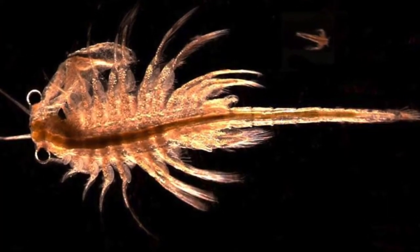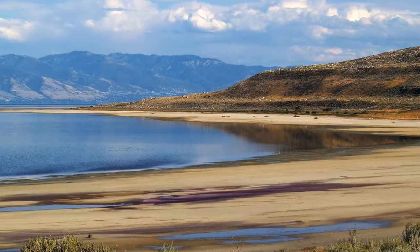We're going to start with our brine shrimp lab. Brine shrimp are one of the most adaptable animals on planet Earth, and we know that they hatch in the Great Salt Lake in Utah, so we know that they require salt.